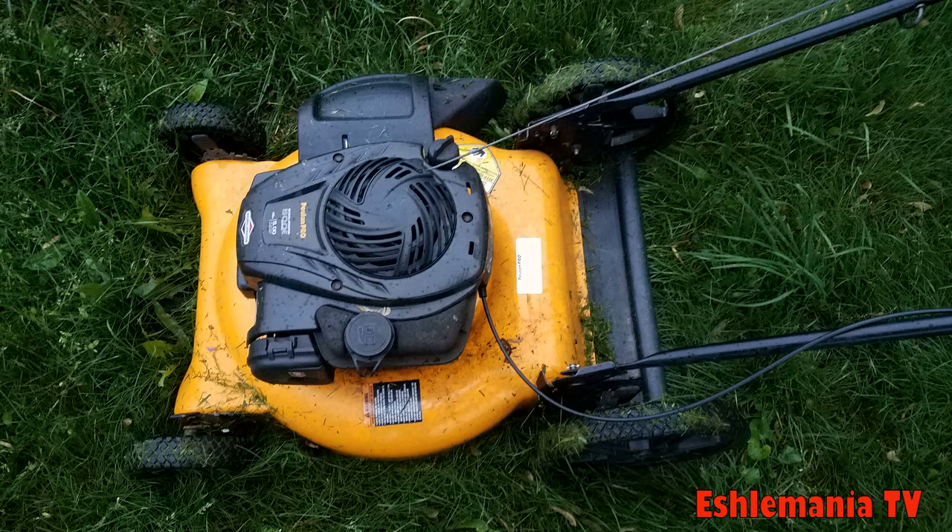It's got the primer on the side. This model has the high wheels so it's easier to push. It's a two-in-one where you can mulch or side discharge. They also have three-in-one models where you can mulch, side discharge, or bag — they cost a little more, but still they're cheap and durable, they push easy. And if you don't feel like maintaining it, just throw it away and get a new one. You're not really out a whole lot of money.